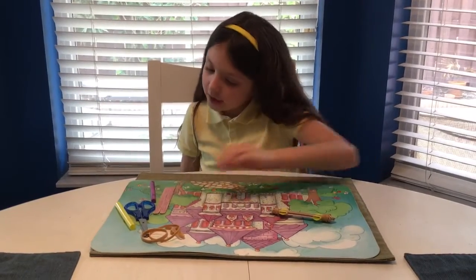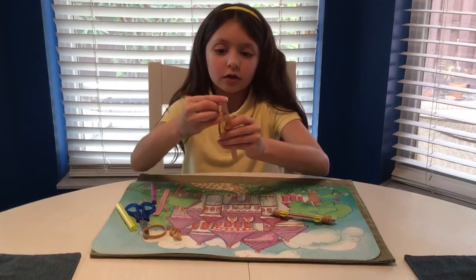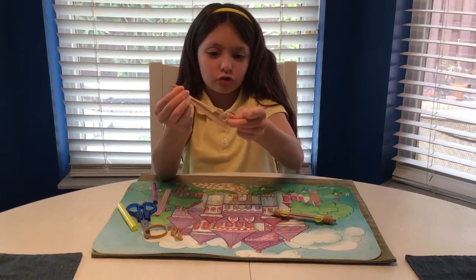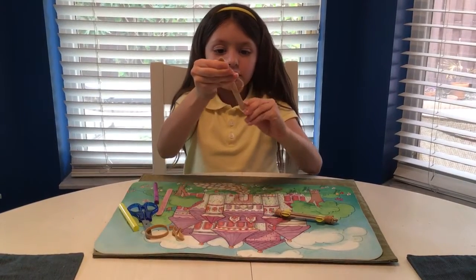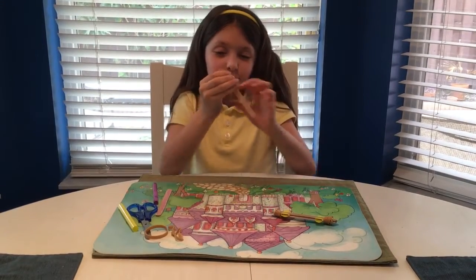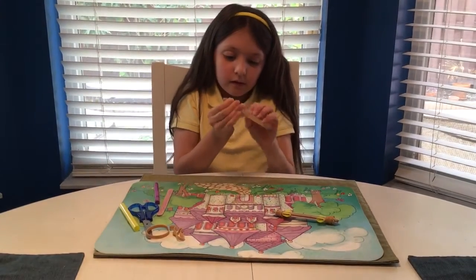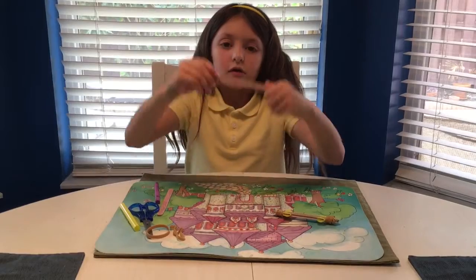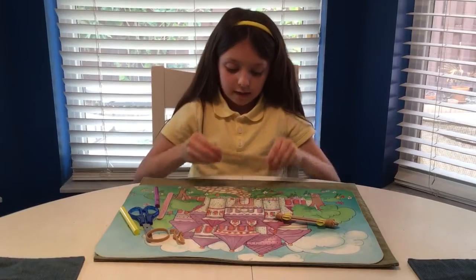So now you're going to take one popsicle stick and one rubber band. You're going to put the rubber band on top of it, and then stretch the rubber band and put it on. It's going to look like a rubber band wrapped around a popsicle stick — wrapped around the back side too. There we go.